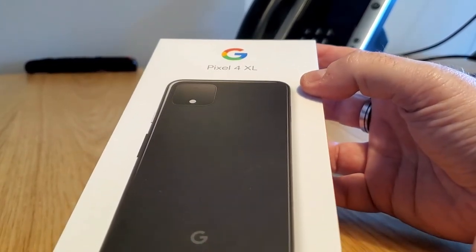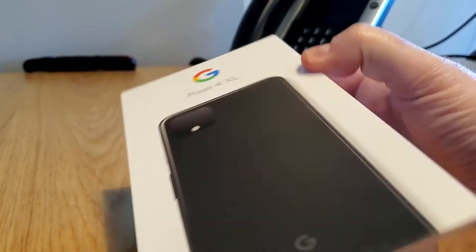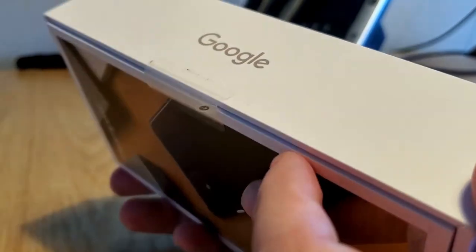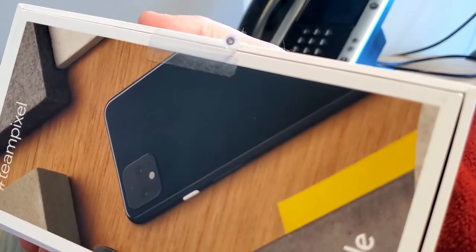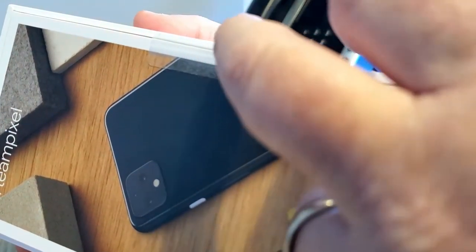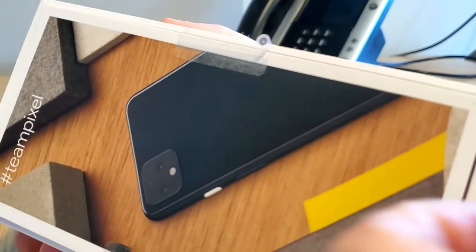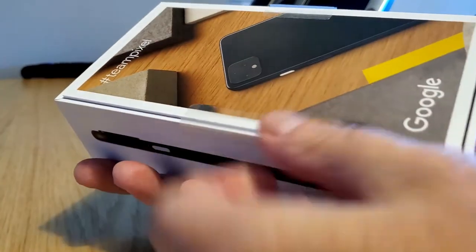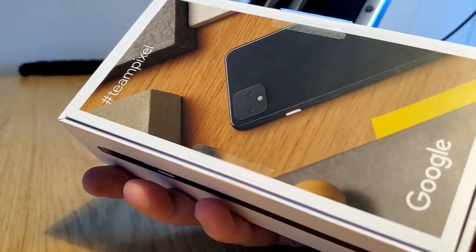Today we're going to be unboxing it. Going forward, we'll find out more cool information about the phone, how it works, and so forth. It comes in a pretty stock white box labeled Google. It has anti-tamper strips and easy open strips on the box so you can easily zip open the box and join Team Pixel.